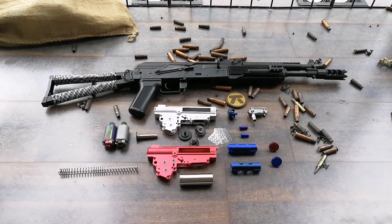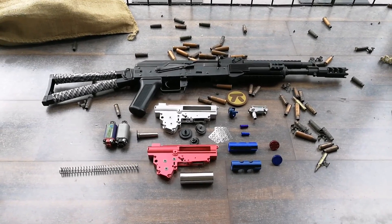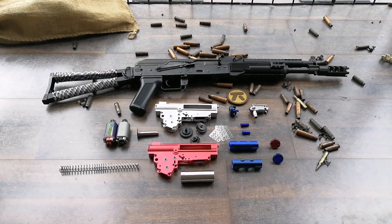Hey guys, this is Mugi from Tactic Airsoft. Today we're going to be looking at some performance mods on this LCT-AK.